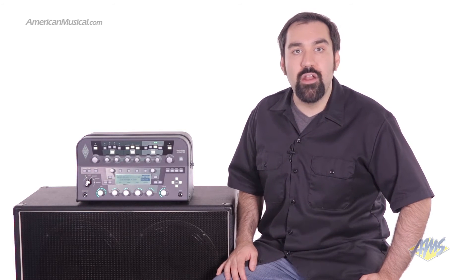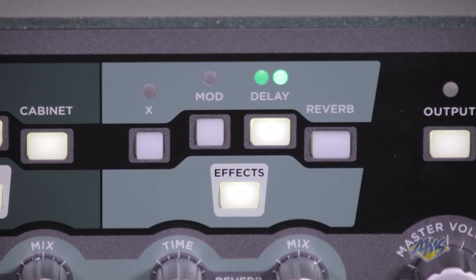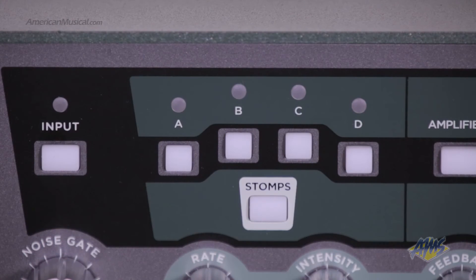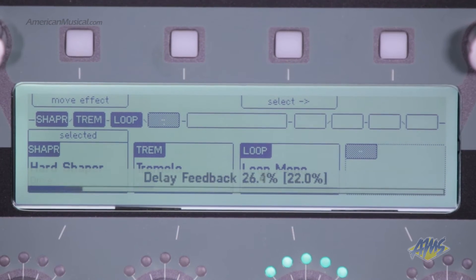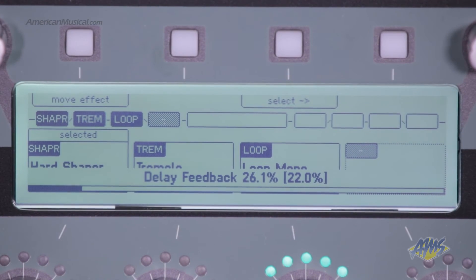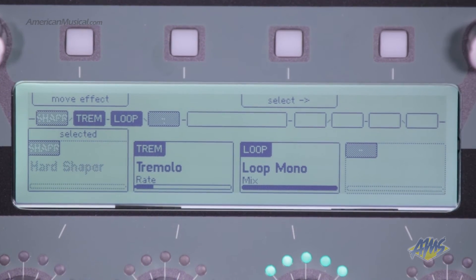The Profiler Powerhead also has powerful effects capabilities. This unit comes with four independent stomp box slots, which gives you accurate models of distortions, reverbs, compressors, delays, modulations, and more. By using the external effects loop, you can insert your own hardware effects anywhere in the virtual chain.